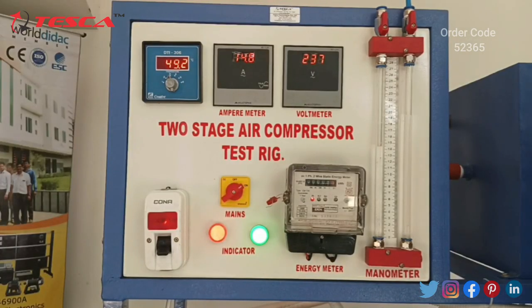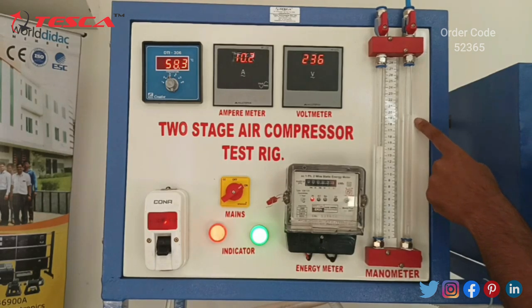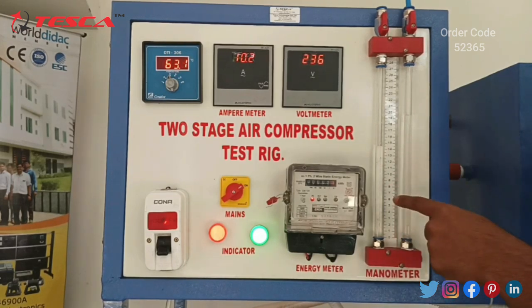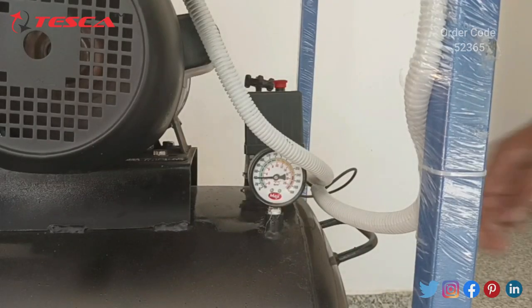Now we will take the reading from the manometer. The first height, H1, is 19.4 and the second height, H2, is 14.4. The difference H1 minus H2 is 19.4 minus 14.4, which equals 5. This is our first observation.